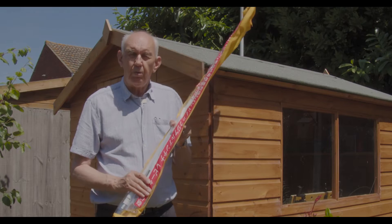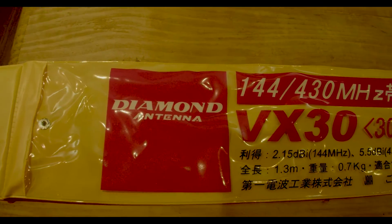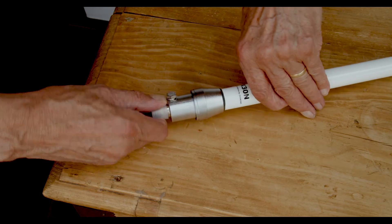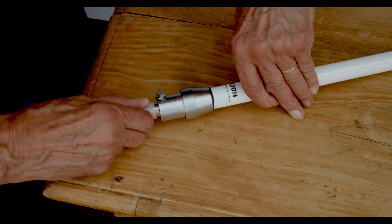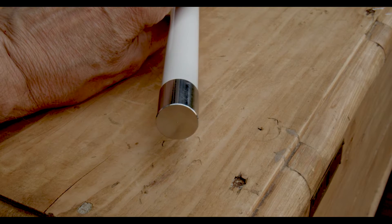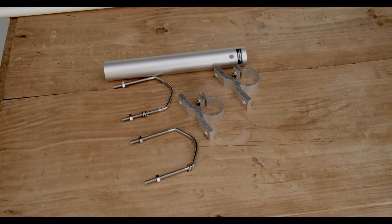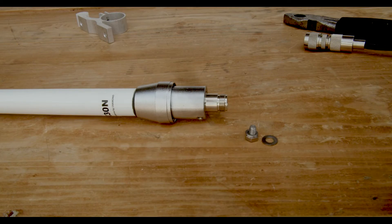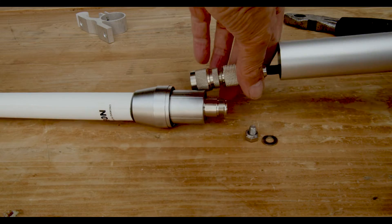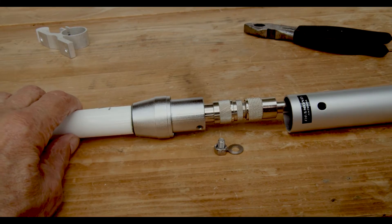This antenna will handle 150 watts and is available in PL-259 and N versions — it's the N version we're checking here. Removing the bottom protection cap exposes the N socket. The antenna is enclosed in a fiberglass casing, highly polished, and here are the accessories that it comes with.